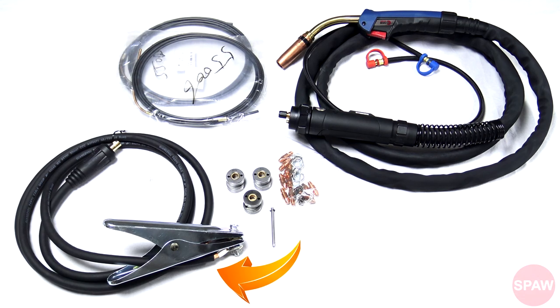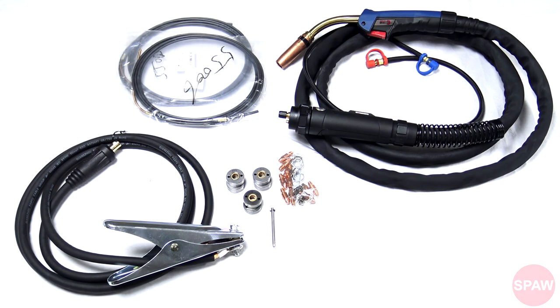Bardzo solidny uchwyt masowy. Zestaw końcówek prądowych, opasek, kluczyk do ściągania końcówki prądowej. Zestaw rolek pod stal o średnicy 1.2, 1.6 oraz pod aluminium o średnicy 1.0, 1.2 i 1.6. Dodatkowo otrzymujemy jeszcze rurkę do prowadzenia drutu w podajniku, o średnicy od 1.0 do 1.6.